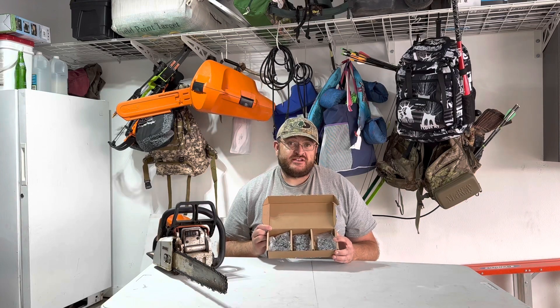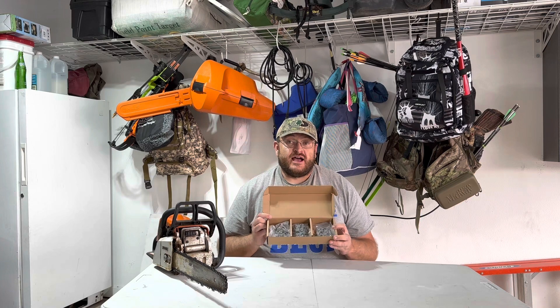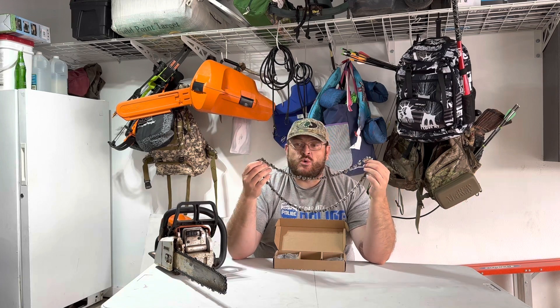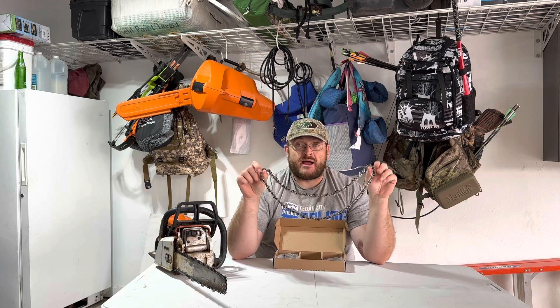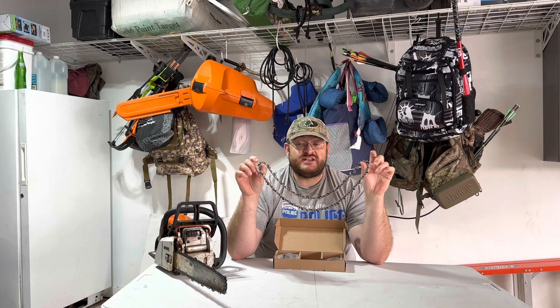These are chainsaw chains — 16 inch ones. This is a three pack of chains and they are all individually packed. This is a 16 inch chain that fits my bar. It is a 0.043 inch or 1.1 millimeter gauge, and this thickness fits my bar. Also 3/8 inch LP pitch and 55 drive links.